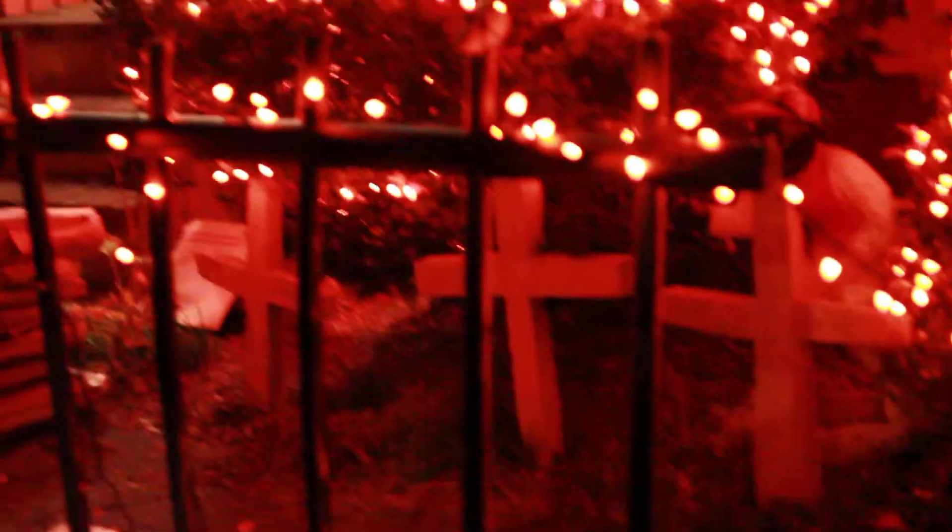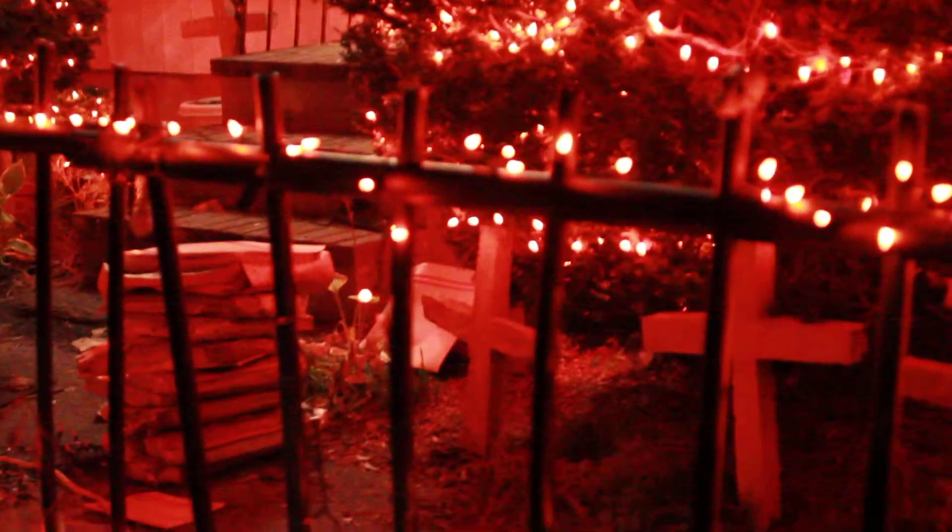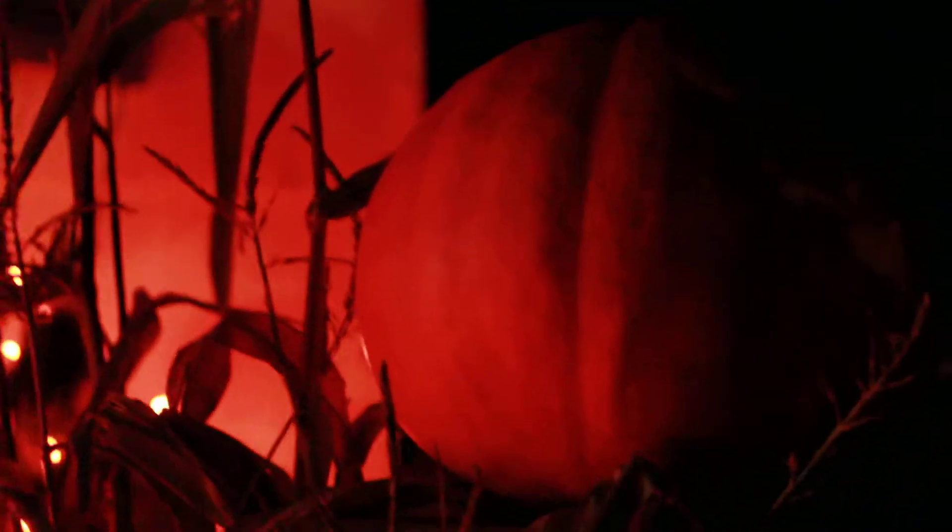Nice crosses. We don't have finials — the finials all fell off. But we have pumpkins. Look at this. That's a pretty big pumpkin for a suburban backyard. This one's no slouch either.